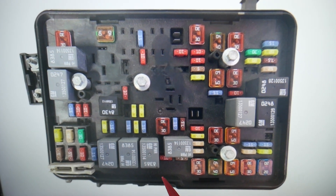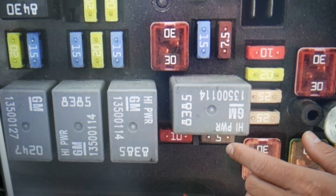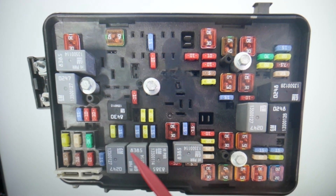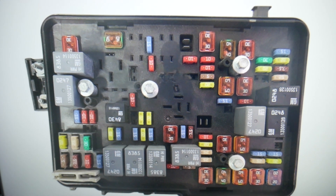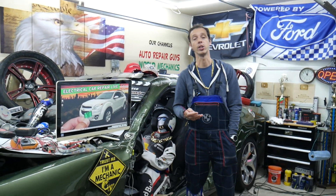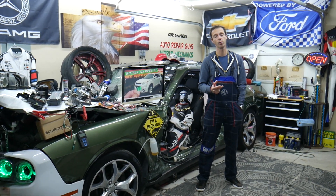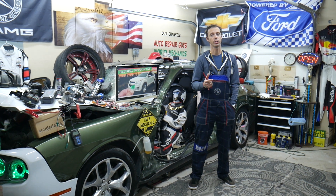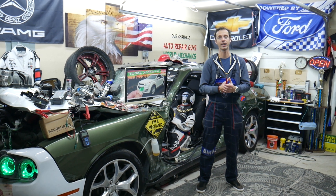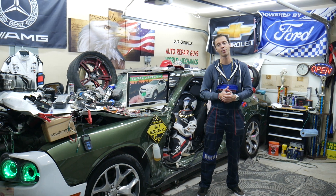Next, we're going to go to fuse number 53 — that's a 10-amp fuse under the relay right here. That's fuse number 53. After that, we need to check relay 66, which is the engine computer relay right here. If you still have problems with the engine computer ECU, you may also need to check ignition switch fuses and relays, ABS and traction control module fuses and relays, and transmission control module fuses and relays — because all these systems work together, and if one doesn't work correctly it can cause problems with the other. We'll have videos on the channel if you need help with that.